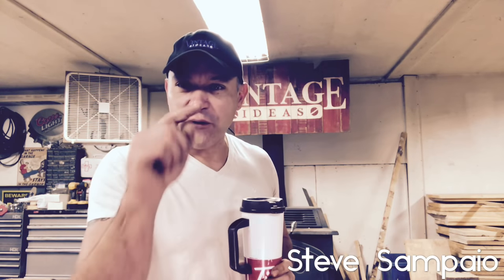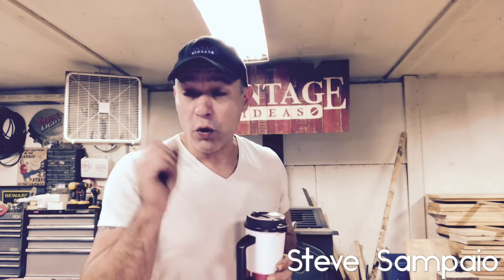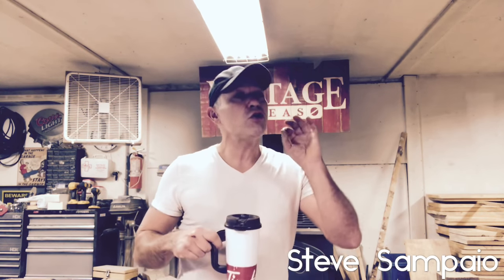Good morning ladies and gentlemen, friends and family and all you beautiful humans out there. Today, guys, what are we going to do? First we start off with coffee — very, very important. Second, what are we working on today? We're gonna do some barn beam fireplace mantles.